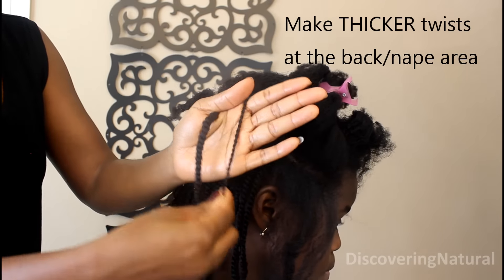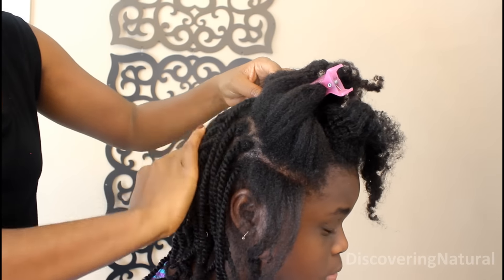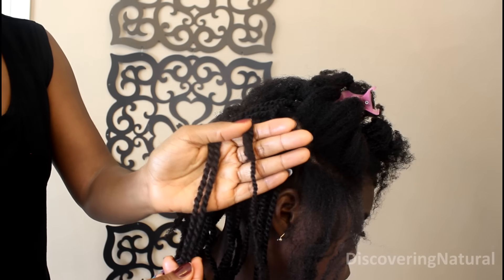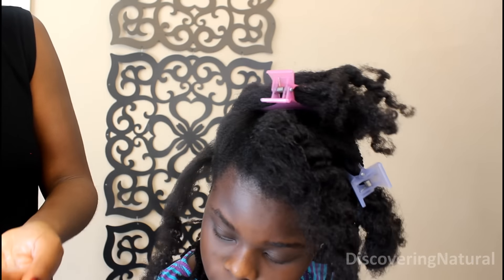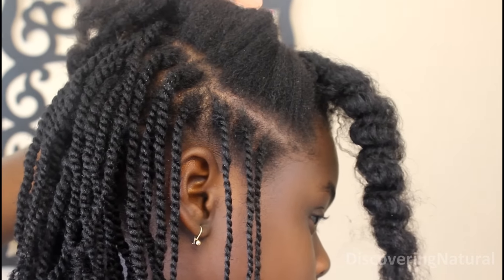You can see the difference in sizes — they became thinner as I moved to a more visible point. The front ones are thinner while the back ones are thicker. Mini twists take forever to install, so there's a little trick you can do to speed up your twisting time — I'll show that now.